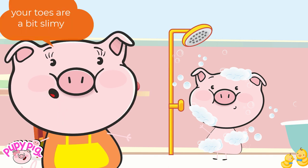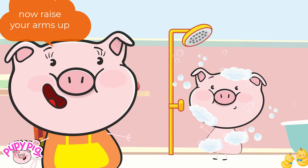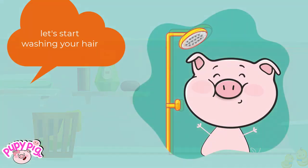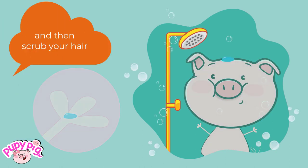Your toes are a bit slimy. Now raise your arms up. Can you spread your legs? Let's start washing your hair. You squeeze out some shampoo onto your palm like that, and then scrub your hair.